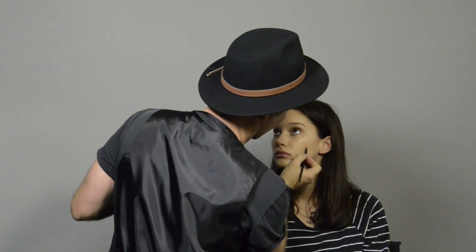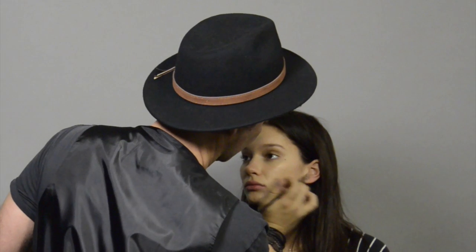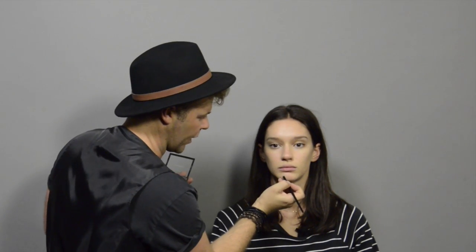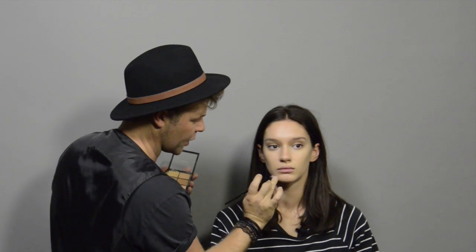It's like retouching a photo in Photoshop — you just take out any imperfections as you see them. When you're doing a technique like this it's really important to choose the perfect concealer colour because you need to match it perfectly to the natural skin tone.